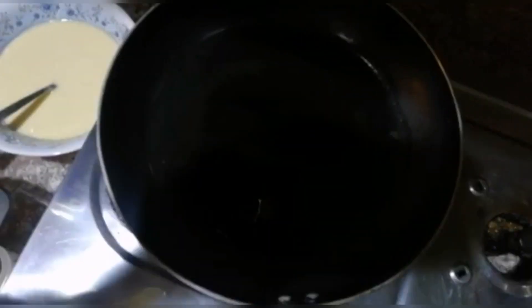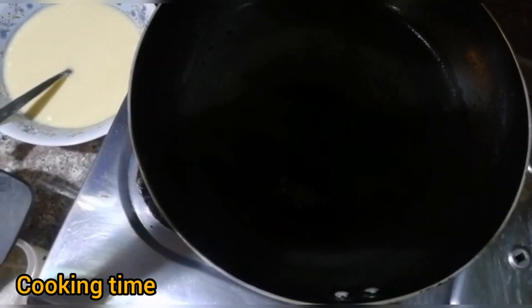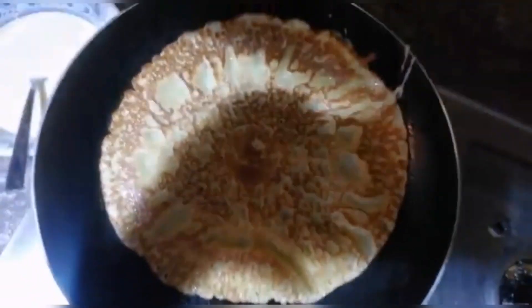I just put some oil in my pan to make it non-sticky, so the pancake doesn't stick.